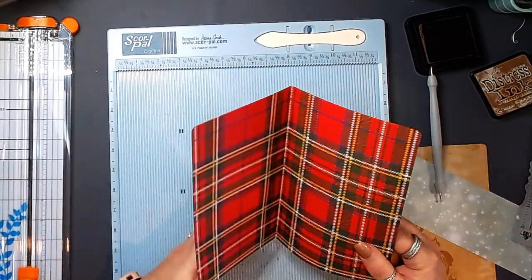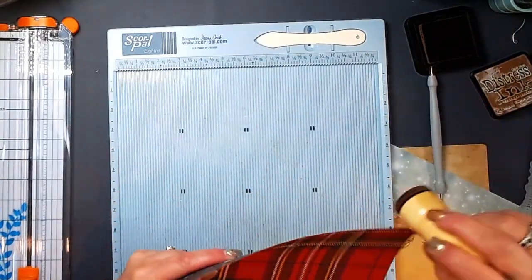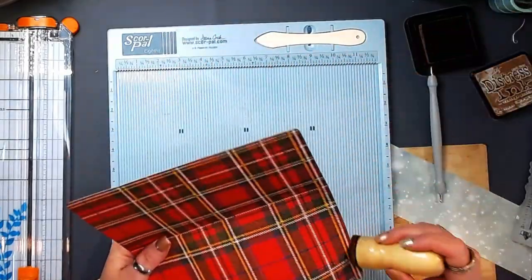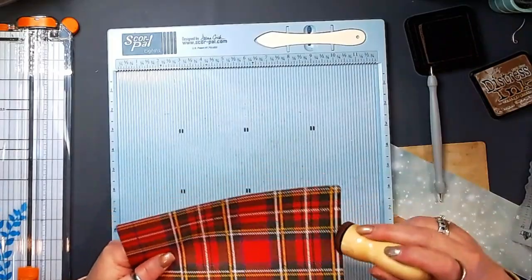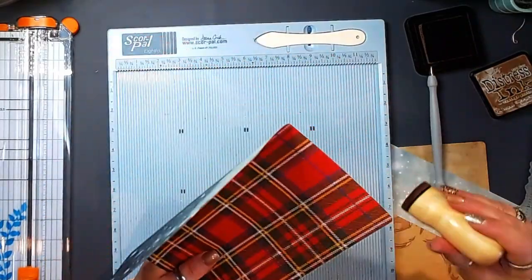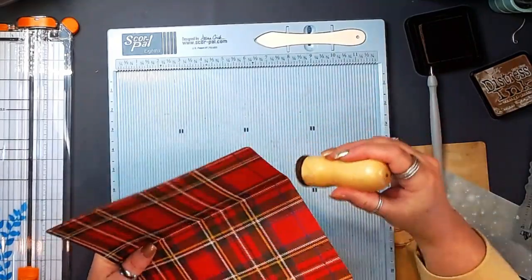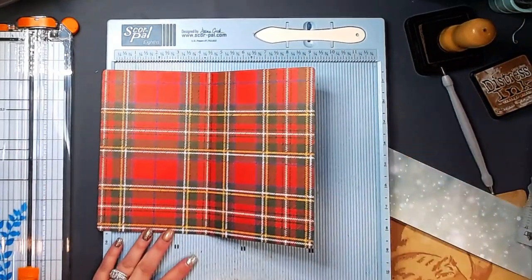I think this is a great gift folio, you know, to put some fun memories in. This is a great little mini journal where you could give the recipient a little mini journal with all the journaling cards and they can write their favorite Christmas memories in here. Tuck it in with their Christmas stuff for the year.